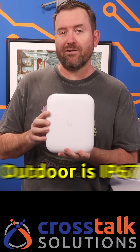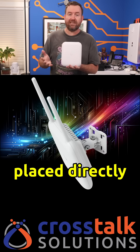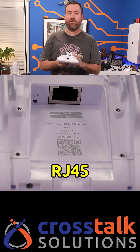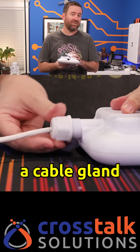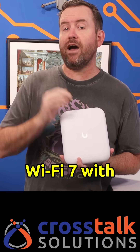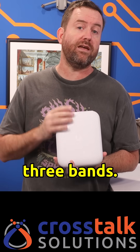The U7 Pro Outdoor is IP67 weatherproof and it's designed to be placed directly out in the elements. It has a single 2.5 gigabit RJ45 ethernet port that comes with a cable gland to keep everything watertight. It's powered by PoE Plus and it features Wi-Fi 7 with 2x2 multi-user MIMO across all three bands.